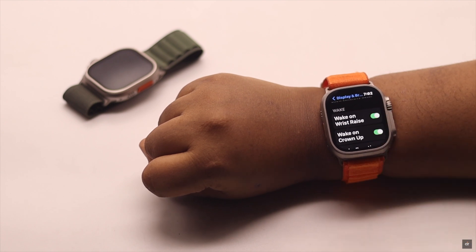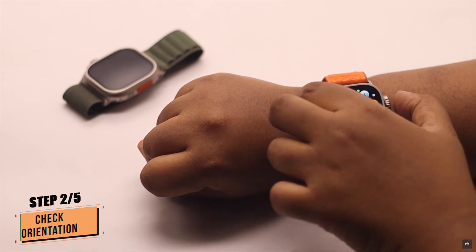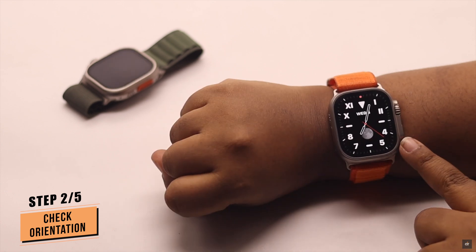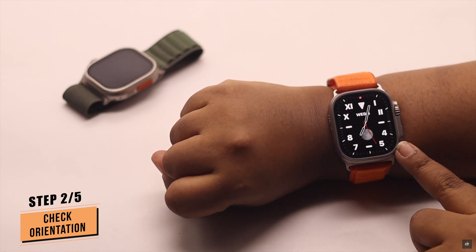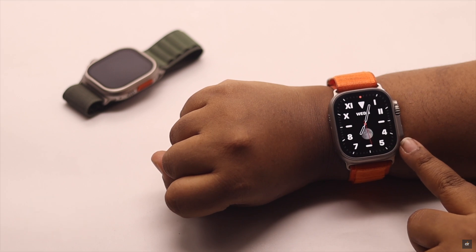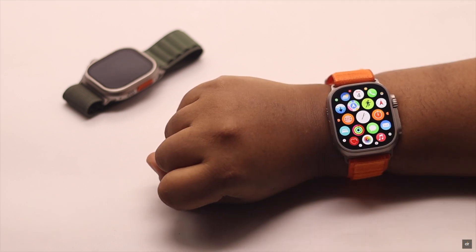It should fix your problem, but if it doesn't, check your Apple Watch's orientation. If you have set it up for the right wrist but are wearing it on the left, it can sometimes cause a problem with the raise to wake feature. So check your Apple Watch orientation.